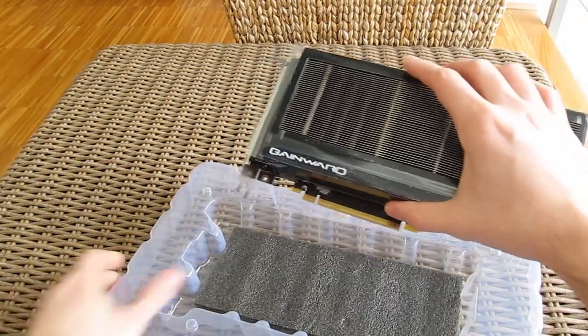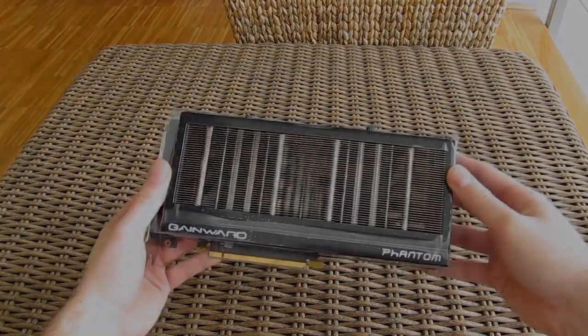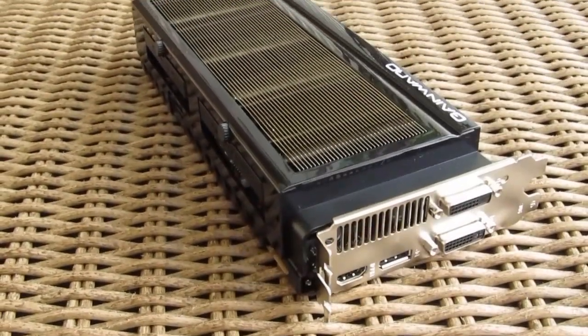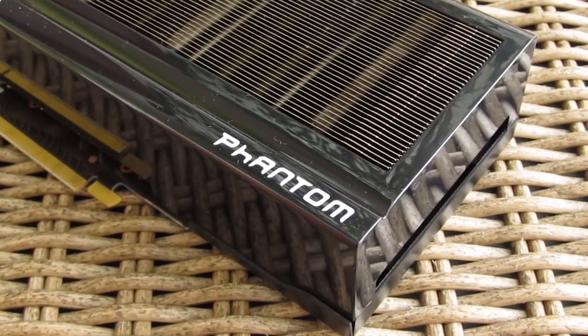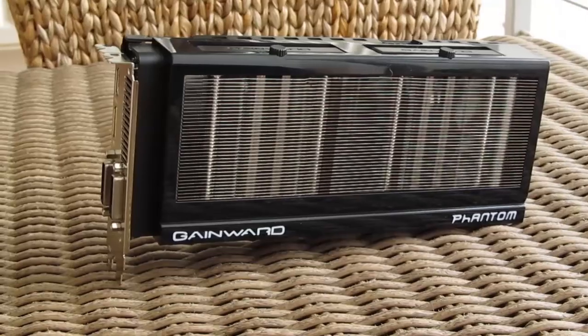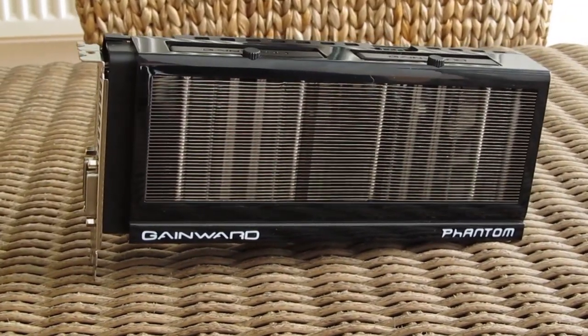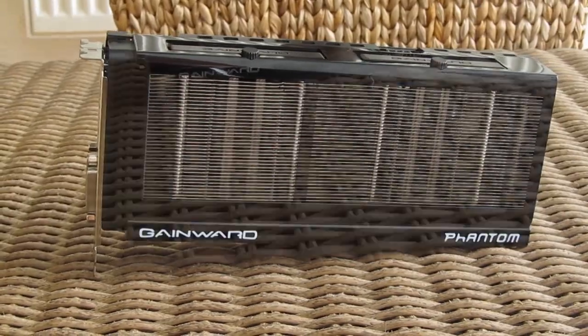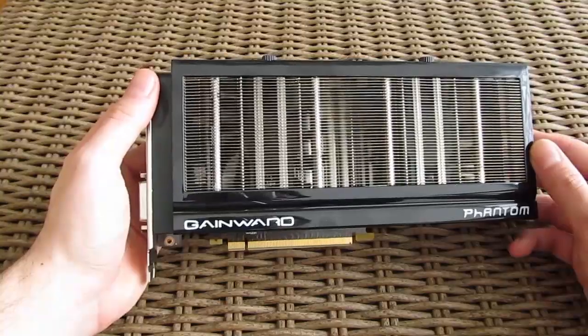And here's the graphics card itself. Not so long ago we did the Gainward GTX 970 Phantom unboxing and review, and comparing it to the GTX 960 they practically have the same cooler. As you can see the Phantom Cooler is really large in dimensions, covering the whole footprint of the graphics card. Since you don't see the fans, on first glance you would think that this is even a passive model.